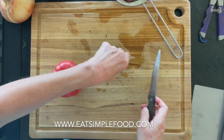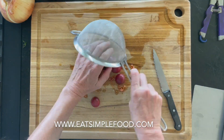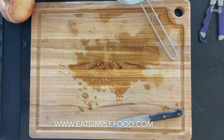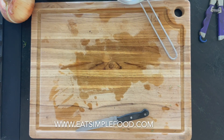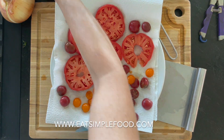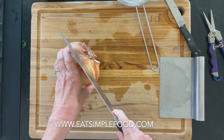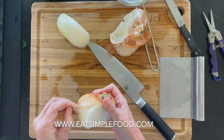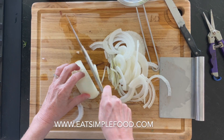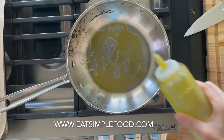I've got the puff pastry defrosting according to the package instructions and I'm going to cut up some tomatoes. You can use any kind of tomatoes you want — these are heirloom. They do have a lot of seeds so I'm laying them out on a paper towel, salting them, and trying to get any of that extra liquid out. If you're having problems, use roma tomatoes — those have less water and fewer seeds. The more juice and seeds you get out of the tomatoes, the better your crust is going to be.